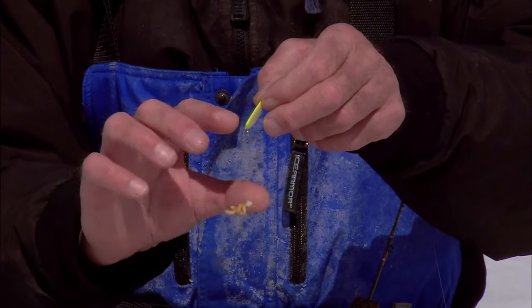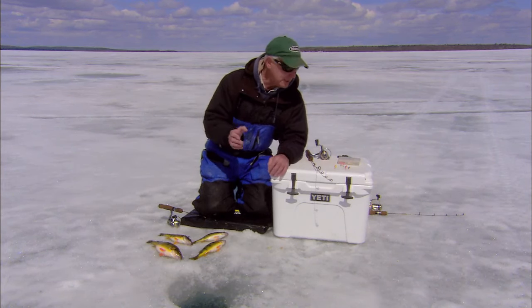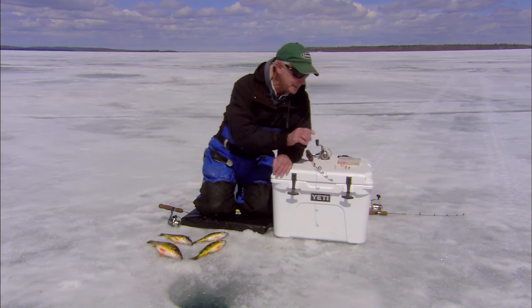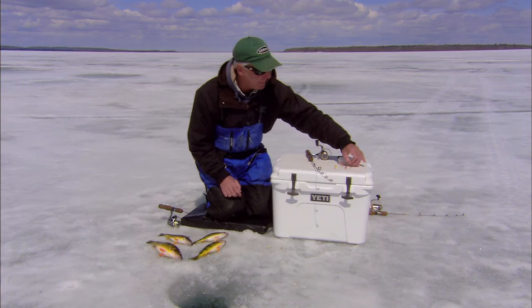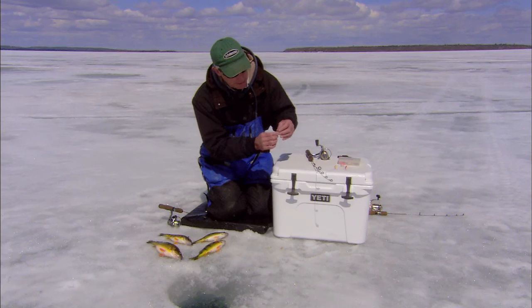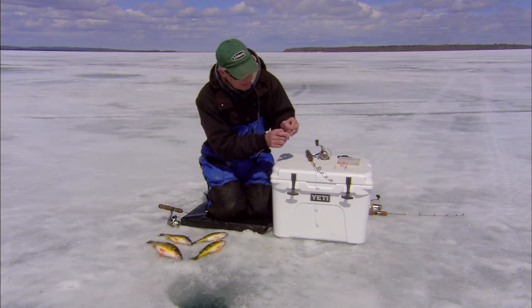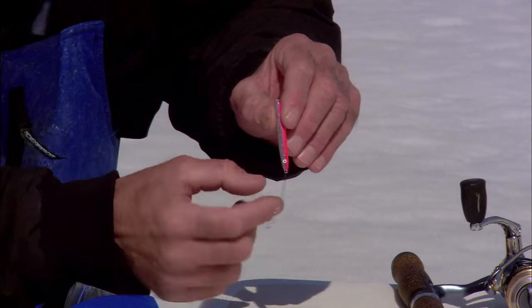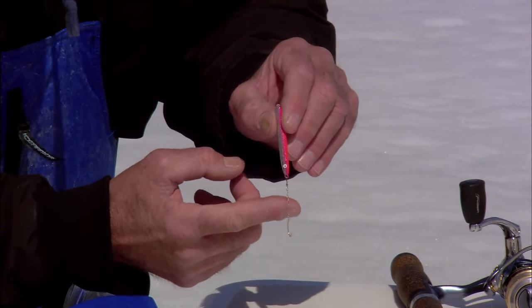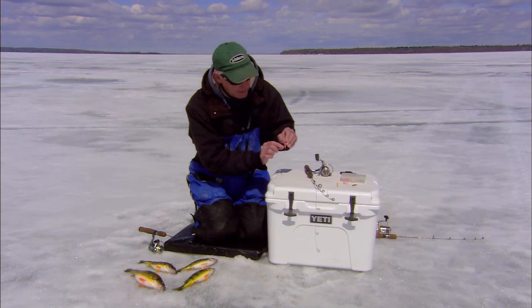In Europe they had already worked this out on their own without any help from us — and vice versa — and pretty much came up with the same thing, except they used a dropper chain. This is one of the more popular ones today but also an early model — this has been out 25 years in Europe. This is a Nils Master Haley, and you'll notice it has a very light dropper chain to just an open hook; sometimes instead of the open hook you'll have a lead head jig. One important component of a dropper rig is that the spoon not have too much action — it's got to be a spoon that comes up and falls down very straight and flat.